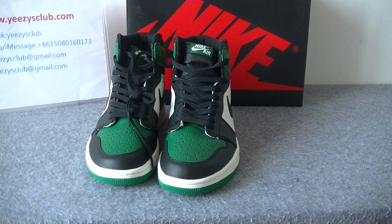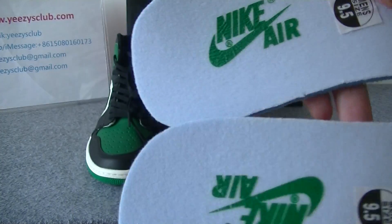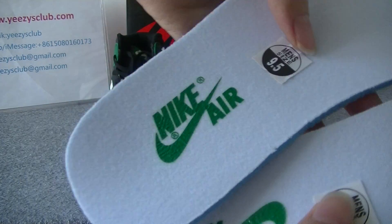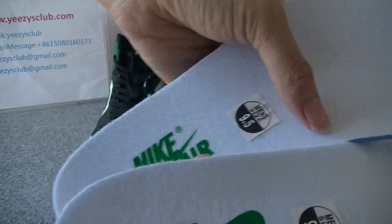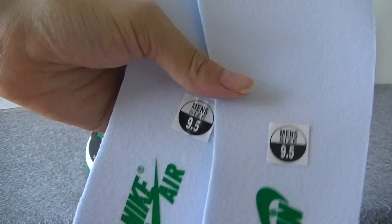Now let's check the insole. The insole is white color with the Nike logo. It's green color. The inside is blue color.